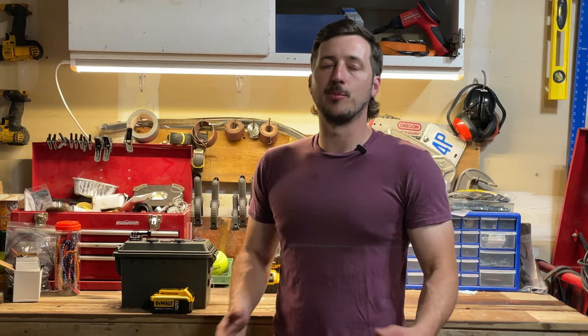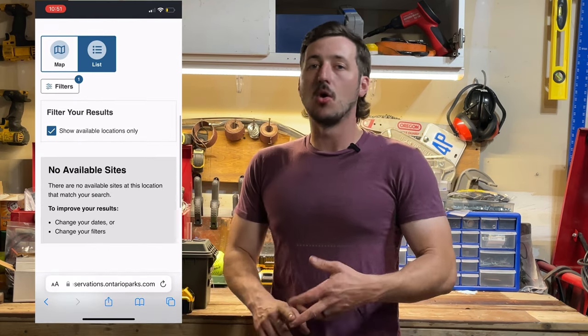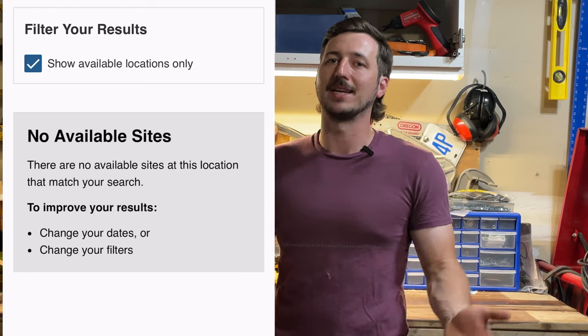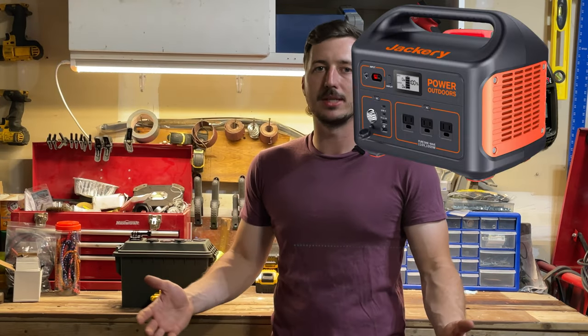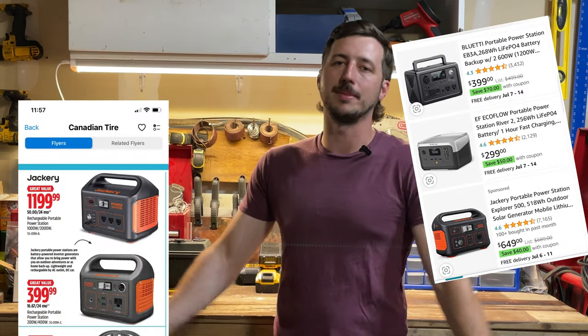With camping becoming more and more popular, it's very hard to find a service site — a site with electricity — or if you're backwoods camping you probably don't have access to electricity at all. And when you start looking into things like portable generators and portable power stations, even though they are more affordable, I thought there's got to be a cheaper option.